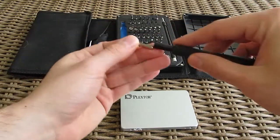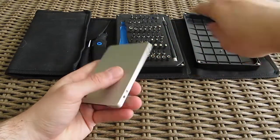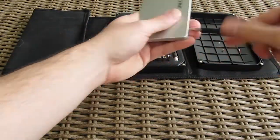Since the outside is pretty standard looking, I decided to take a peek inside the Plextor M7V to see what it carries hardware-wise. Just a short disclaimer: don't do this if you want to keep your warranty.